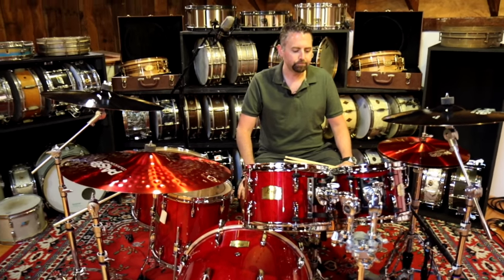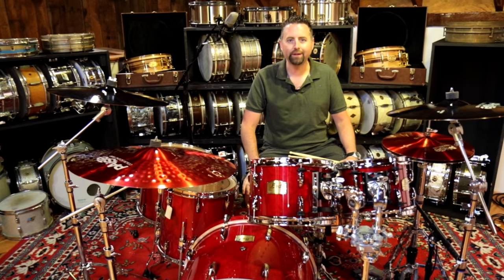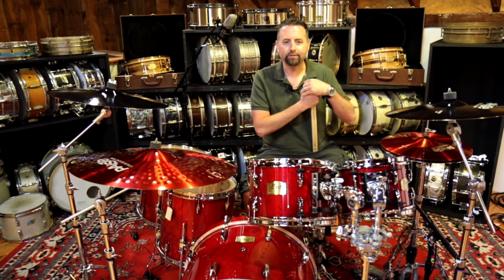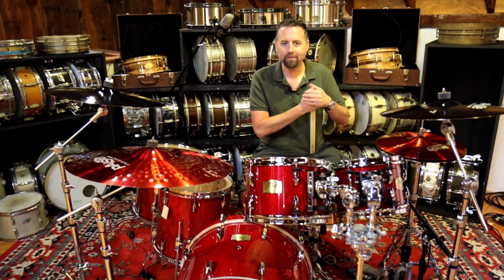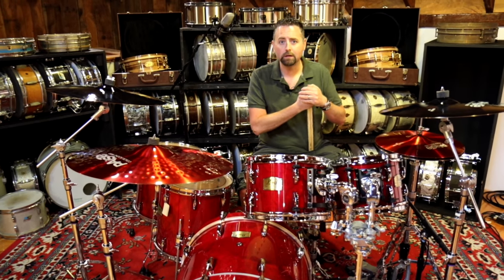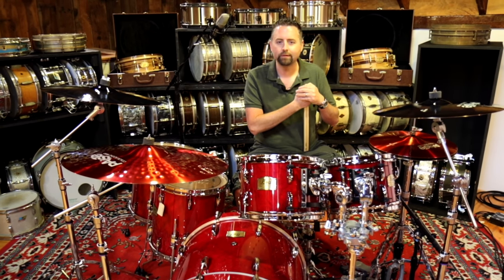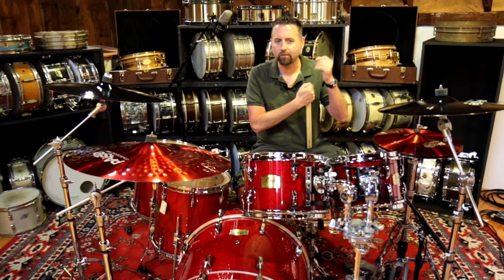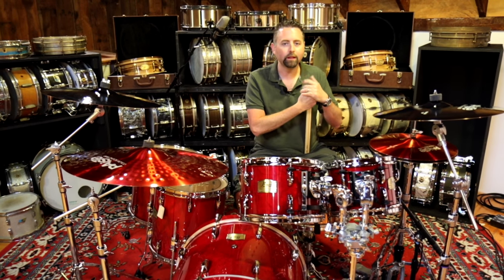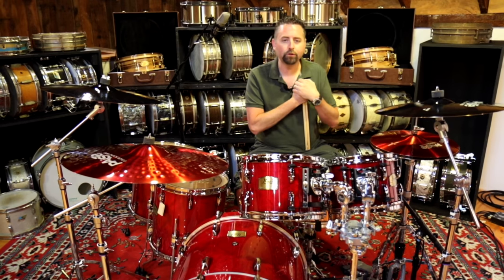This is kind of a quiet one in their line — a lot of people overlook this one. And honestly, of all the lines, it's probably my favorite one that Pearl has presently. I'm a huge fan of Birch, a huge fan of that 6 to 7 ply, 6 to 7 mil thickness, straight wall shell. It's kind of what I dig. I really love Birch, but this has Birch and Kapoor.